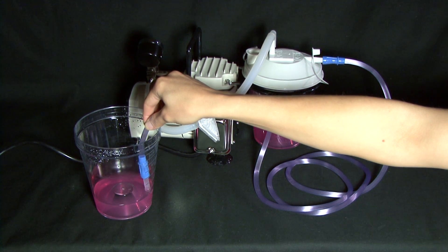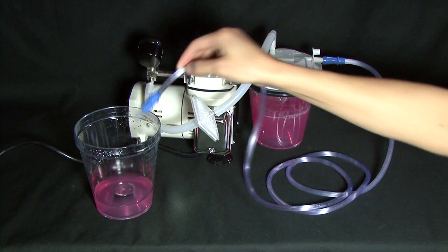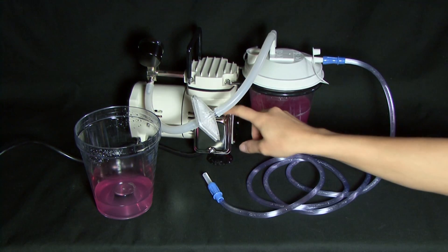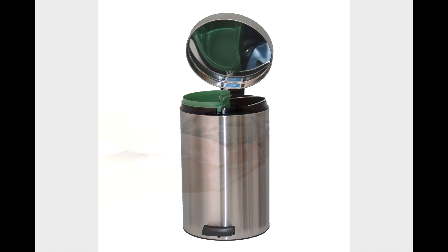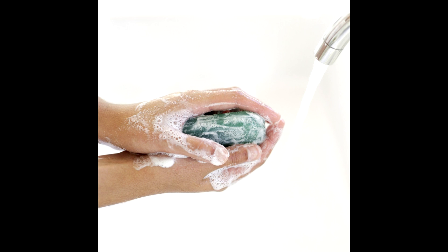When finished with suction, turn the power of the Medi Aspirator to the off position and unplug from the wall. Finally, dispose of the waste and suction accessories properly and clean the suction pump and all exposed parts thoroughly. To avoid the risk of electrocution, never leave the product unattended when plugged in.